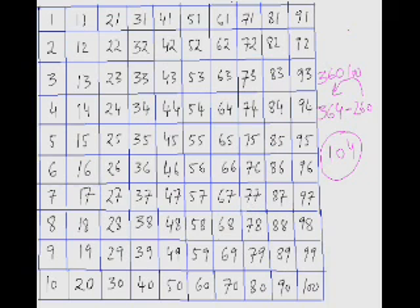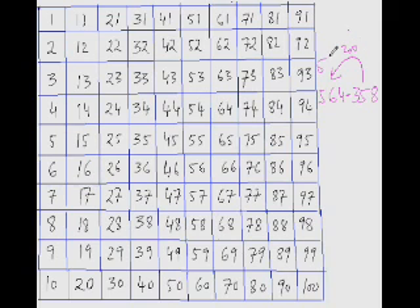Now try this one: what is 564 minus 358? From 358, jumping 100 twice takes you to 558, so that's 200. You still need to reach 564, so add 6 more. The answer is 206.